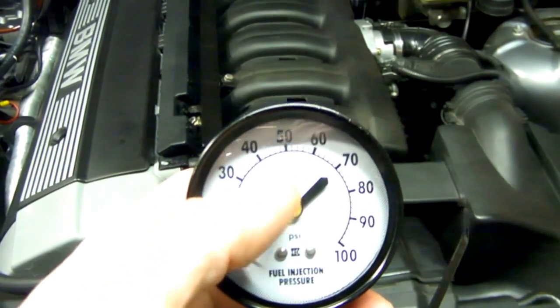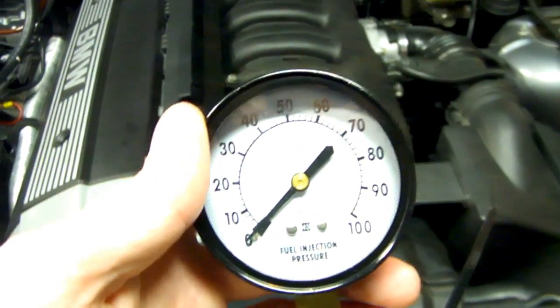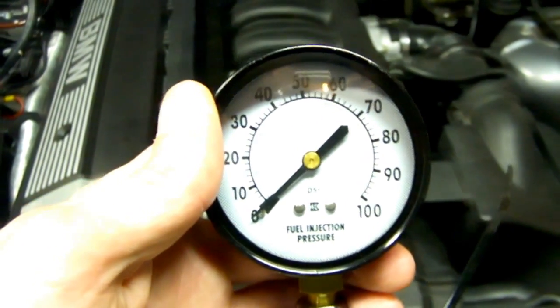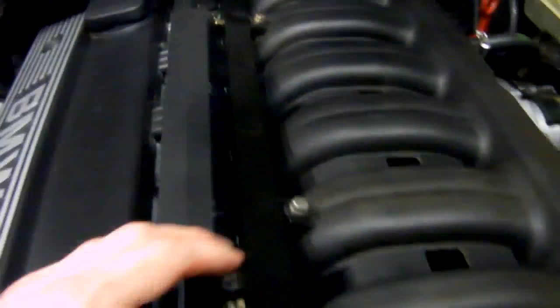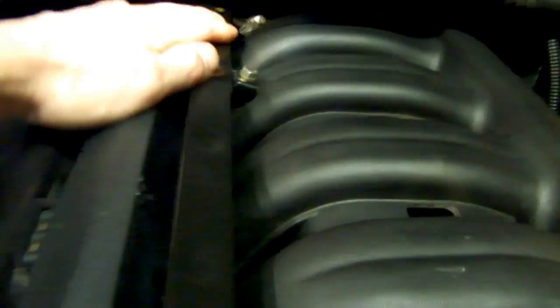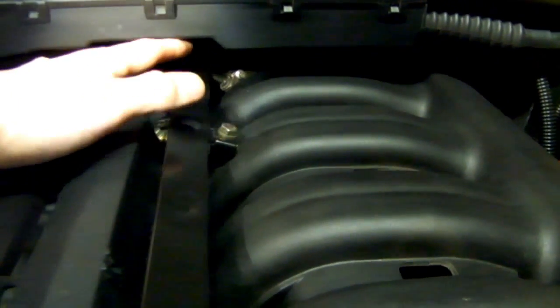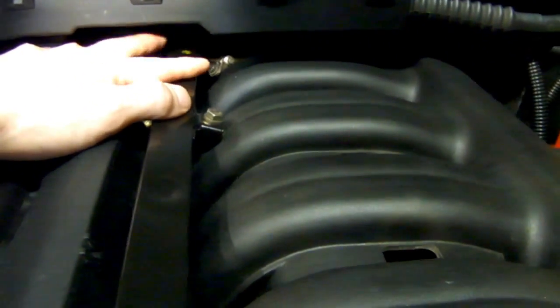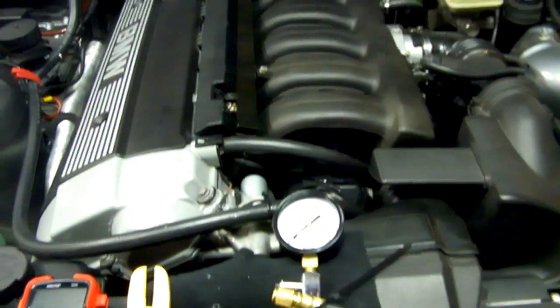We'll only see around 50 psi today, as these M50 motors came with a 3.5 bar fuel pressure regulator, which is usually located on the back of the fuel rail over here. And it should have a vacuum line coming off it going into the intake somewhere. On this E36, the fuel pressure regulator is located underneath the car, situated by the driver's seat.